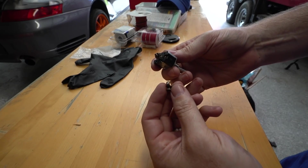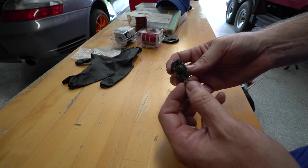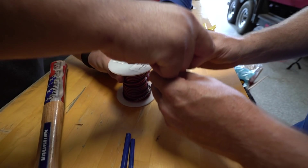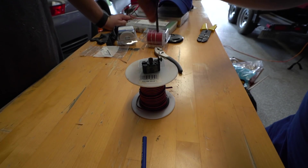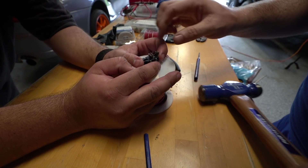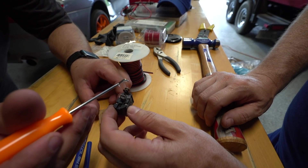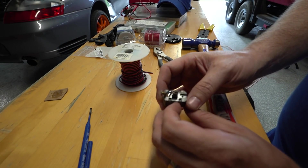Here's my broken switch — this little tab busted off. The switch still works great and they're expensive, like 30 bucks, so I'm going to try and repair it. What we're going to do is use a punch and punch that metal piece back over it, then probably just literally glue it — gorilla glue, hot glue, something — so it just stays in place. Beautiful, you're so smart Adam! That was brilliant. Let's put some epoxy over it just so it's really tight — that's exactly what it needed.